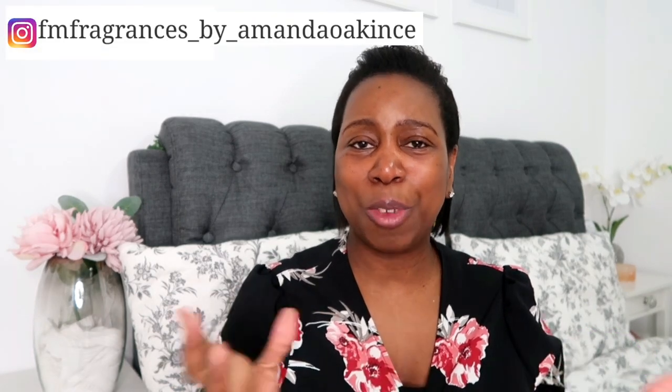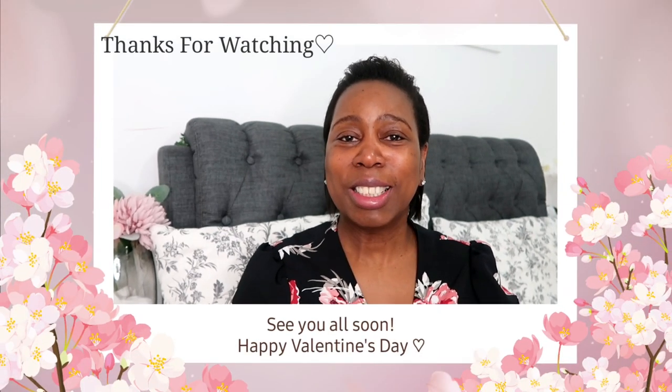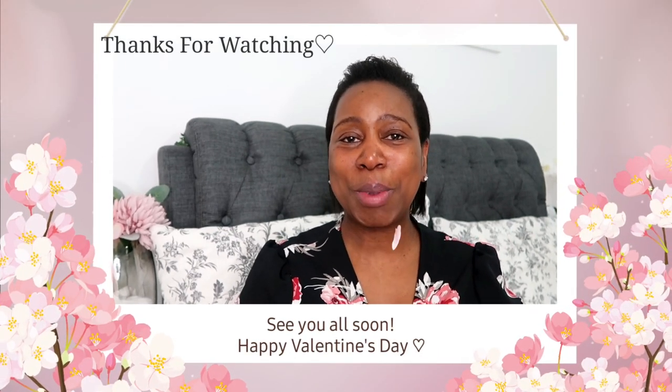Thank you so much for watching — I really hope you enjoyed this video. It was short and sweet, but the whole point was to show you that you can put things together on a budget for Valentine's. I know a lot of people don't really celebrate Valentine's, but it's just nice to give a little token gift. Remember, Valentine's Day is not just for your partner — it could be for a sister, a best friend, or someone who's helped you out throughout this lockdown and Covid situation, just to say you love them and thank you. Take care, keep well, and I'll see you on my next video. Bye!